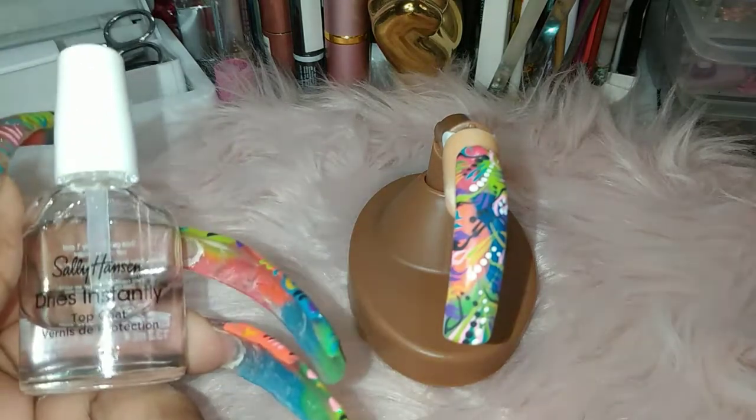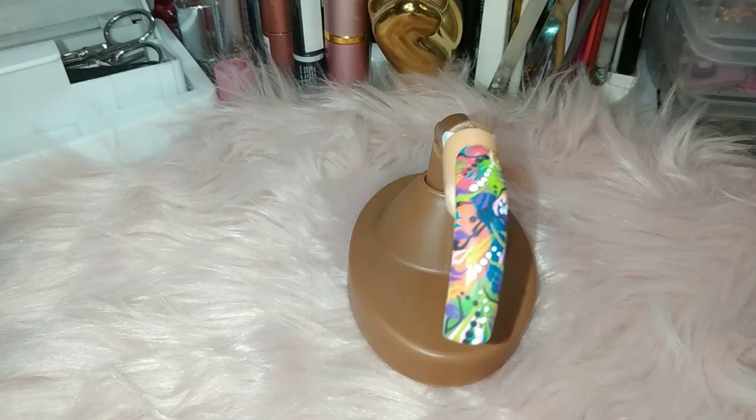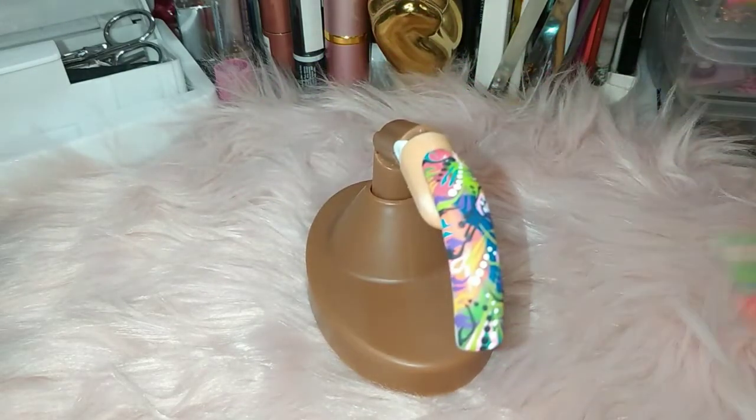So lately I've been using this Sally Hansen Dries Instantly Top Coat. It gives it a nice shine and it does last very, very long. I purchased this from CVS — definitely if you have rewards, when I purchased this it was like buy one get one free.